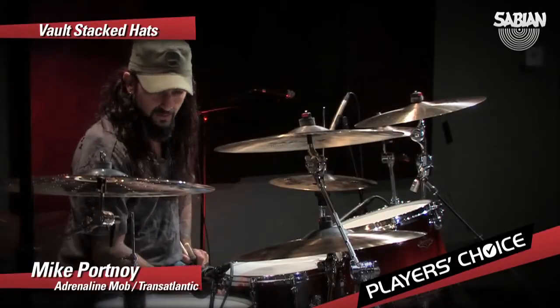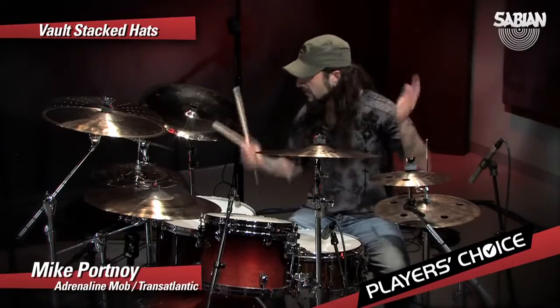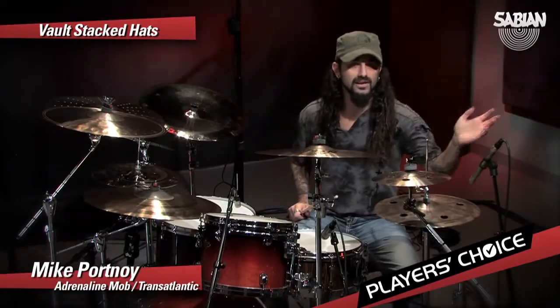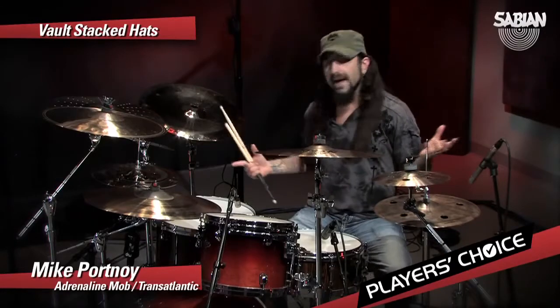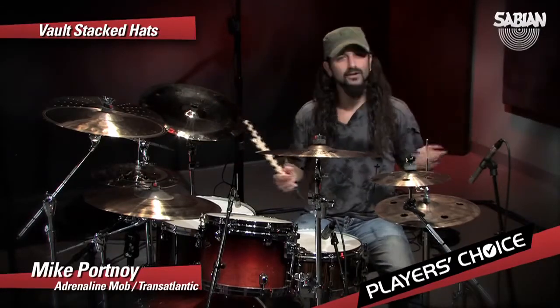Over here we have — wow — the Triple Hats are back. I had a set of Triple Hats that Sabian made years ago. I thought it was the coolest thing. It was like the Big Mac of cymbals. And it turned into the McRib of cymbals because it just disappeared. Like, what happened to that great cymbal? It was off the market, next thing we knew.